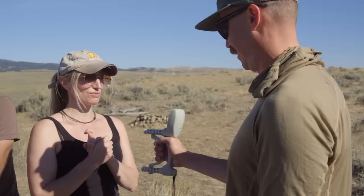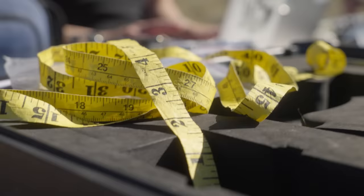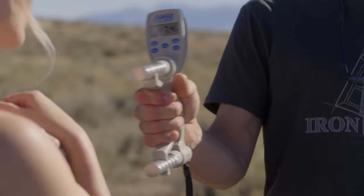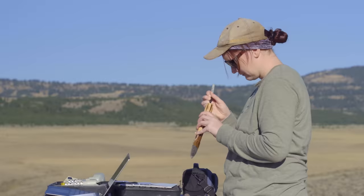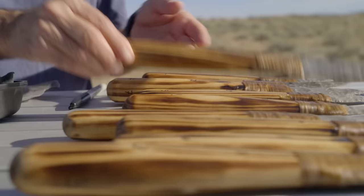What we're gonna be doing is taking a whole series of observations and measurements as they go through the butchering process, which we hope will tell us about the nature of the tools and how effective they are, and at the same time give us signatures of the wear that happens when you're butchering an animal — how these tools might break, and what kinds of cut marks they might leave on the bones.